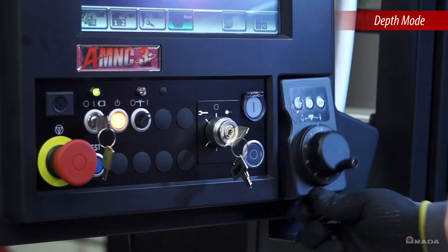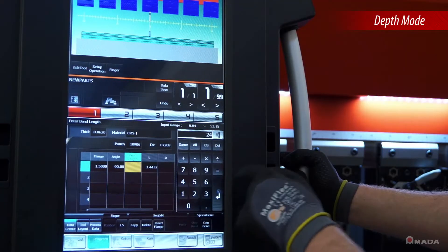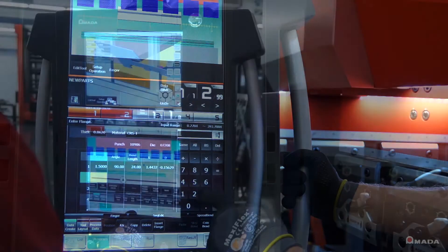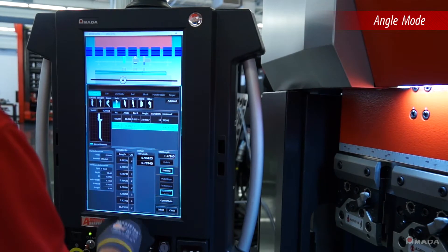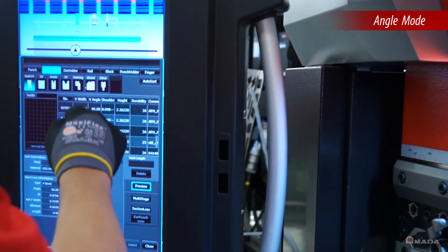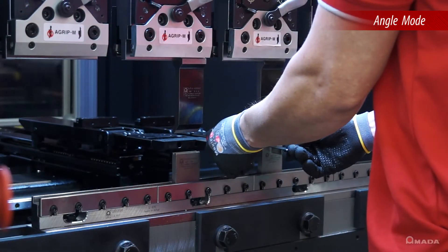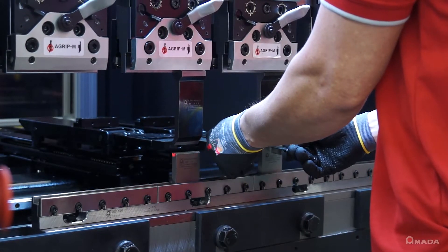Depth mode allows the operator to use the teaching hand wheel to set all the axes and generate a program. Angle mode utilizes a graphic tool database where the operator enters tooling, material and part information to create a program with proper bend allowances calculated by the control.